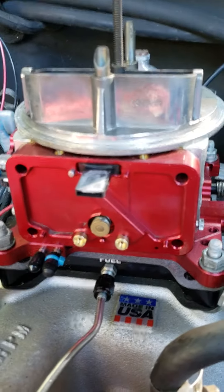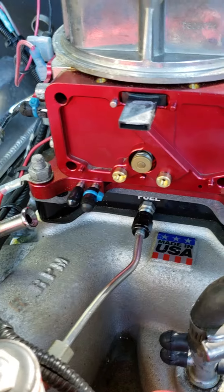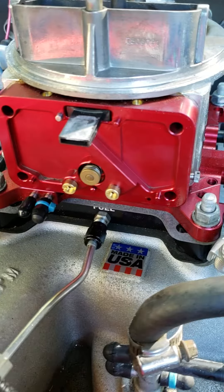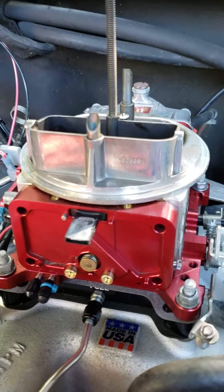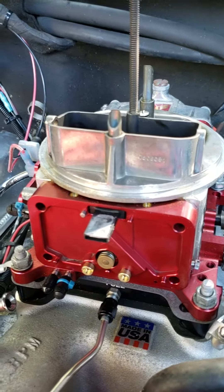And what you'll see in here — these are going to be your primaries for when you're at part throttle. In the front, this is a Quick Fuel 750 and it came with 74s in it. We need to lean it out a little bit, so I went with 72s.